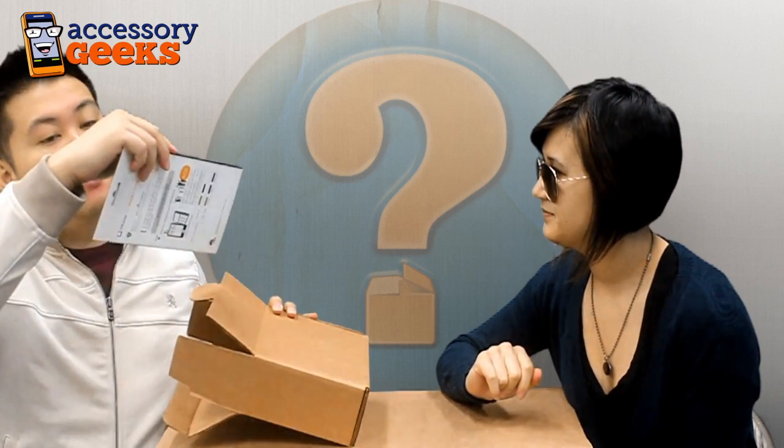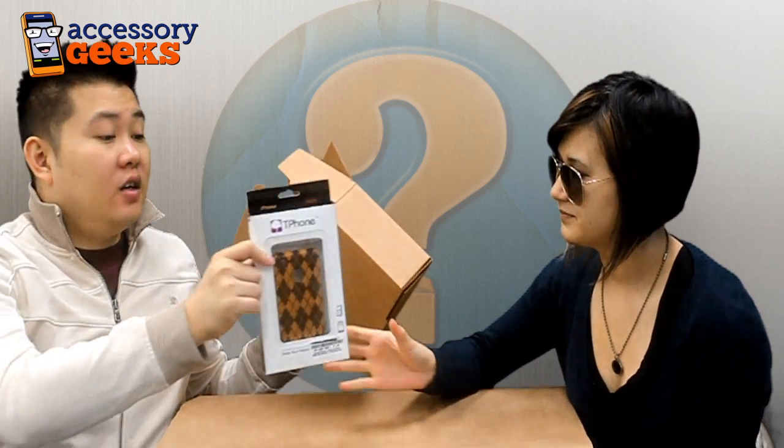This is super light. We've been getting a lot of heavy boxes, so having a box this light is actually kind of disconcerting. That's a nice Argyle case.